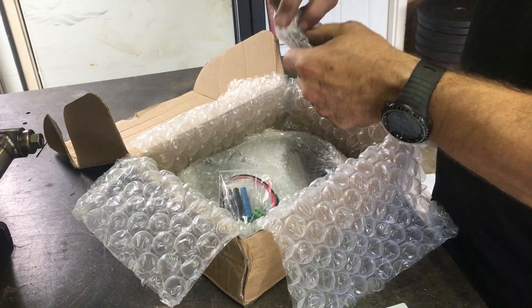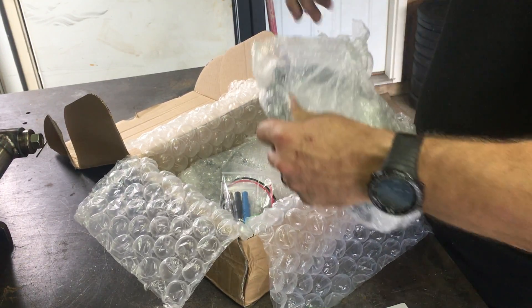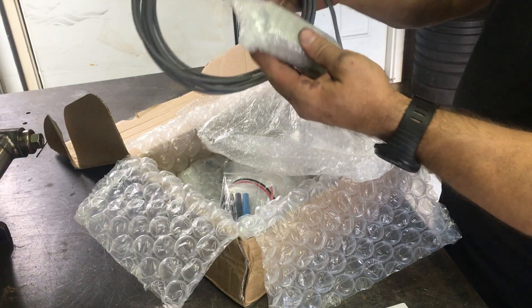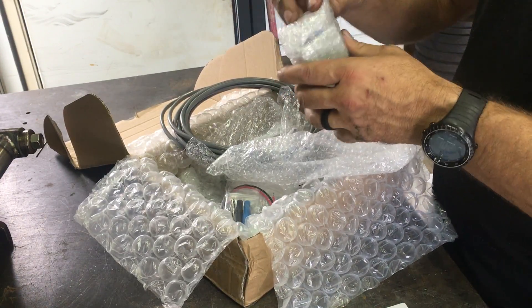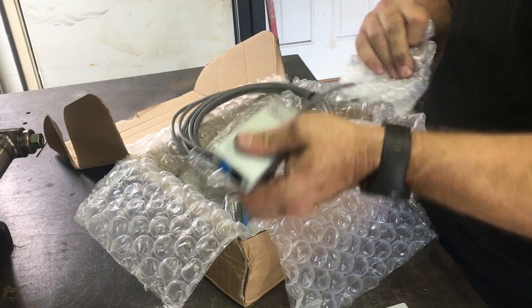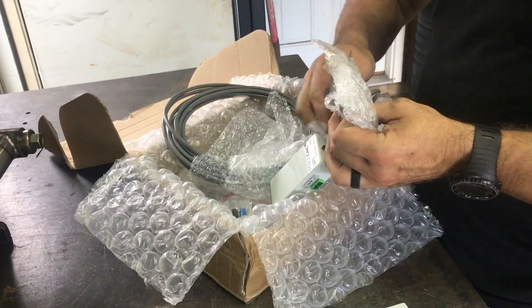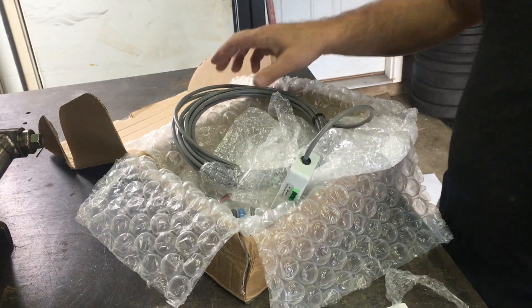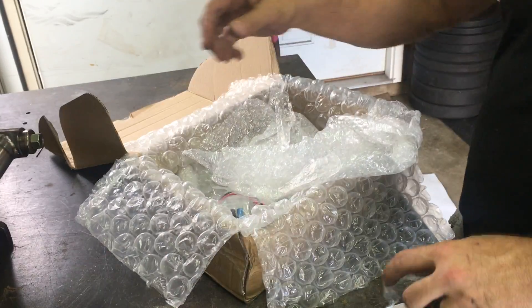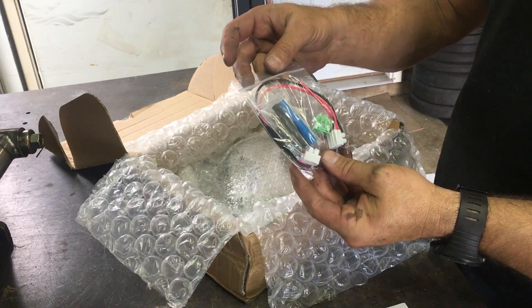Looks like we've got some cables and what looks like an isolator, along with some connections and a fuse.